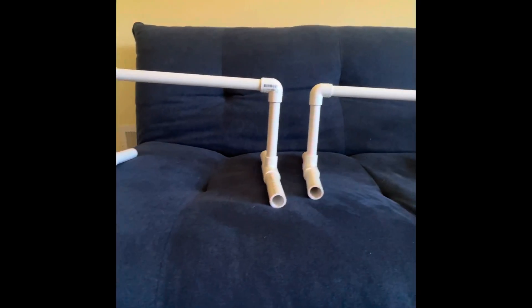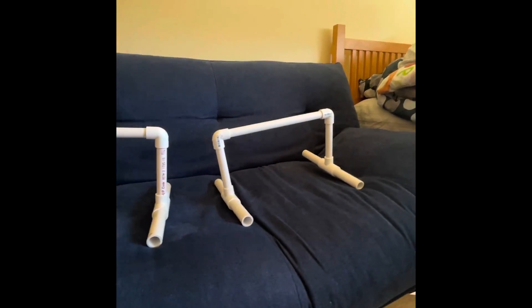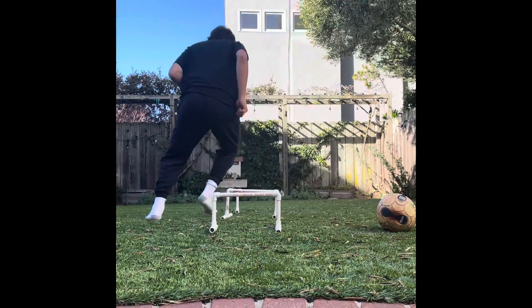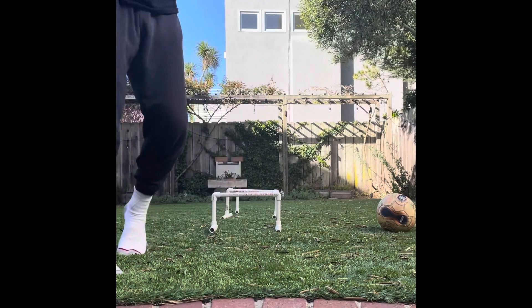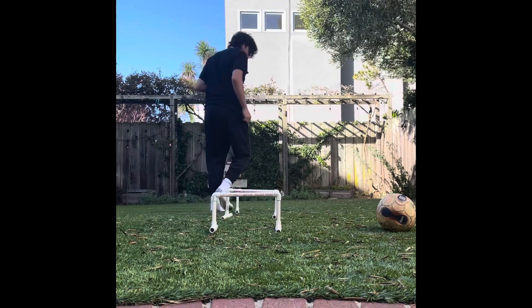So now you know how to make one of these. You can make as many as you'd like so that you can continue to work on your footwork and improve your game. Here we're working on ins and outs. This is a one foot in — you're going to want to put one foot into the PVC pipes and just keep doing that on your left and right foot.